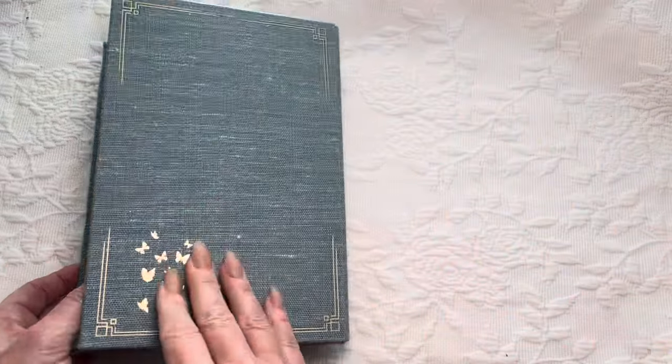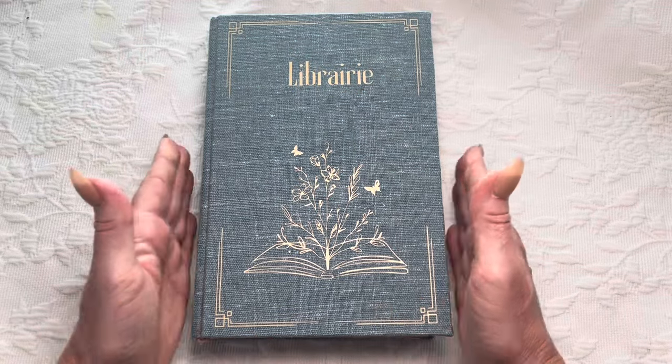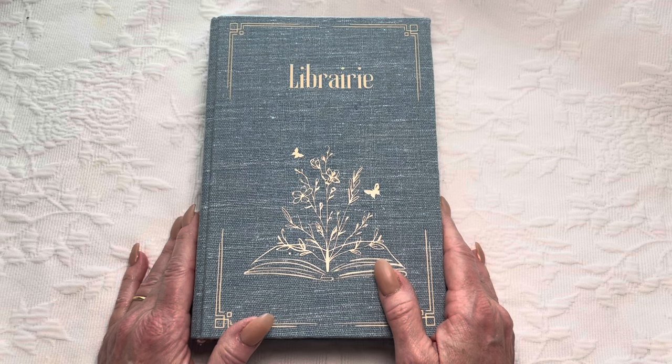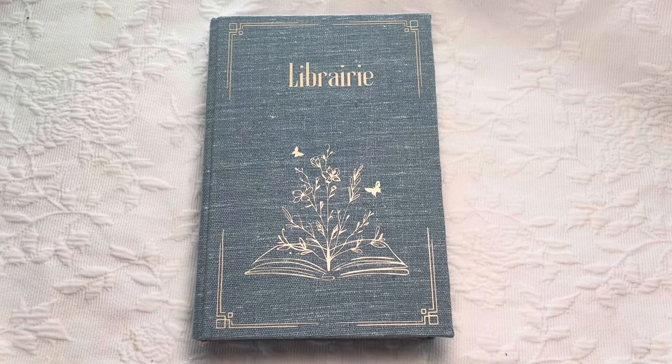And that is this 'La Librairie' book journal that I have created. It is in my Etsy shop unless it's marked sold in the comments below. I hope you've enjoyed this flip through, and I hope I've encouraged you to be creative today.